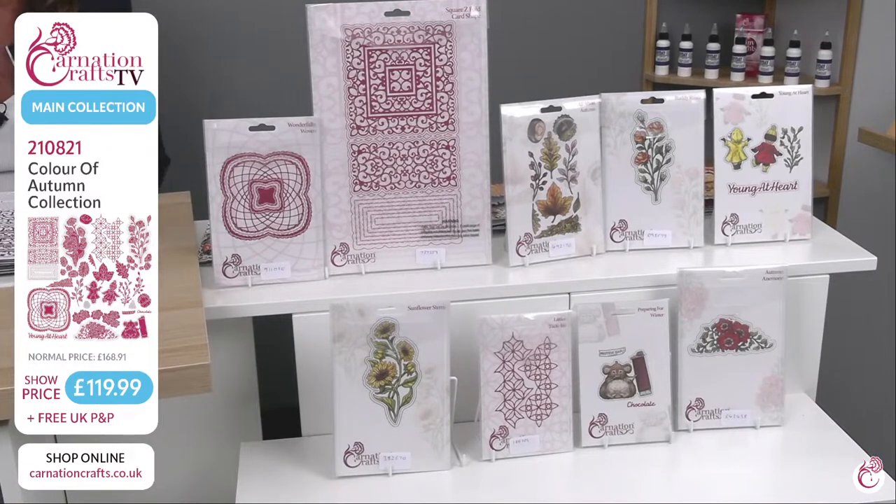As you can see with this collection, it's a beautiful autumnal collection, but you could use it any time of the year. You've got that super large die in the center which, as always with Carnation Crafts, gives you the foundation — your card base. You can chop into this. You've got mats, layers, that beautiful trellis work. Then you have got the wonderfully woven backdrop, lovely for any of your cards — a little bit like a basket weave. All the artwork is hand-drawn by Nick and the team at Carnation Crafts.